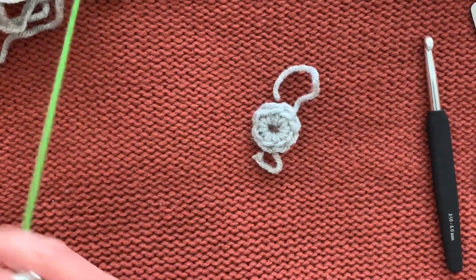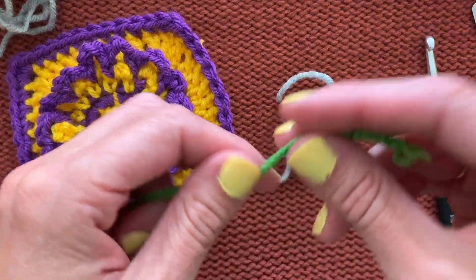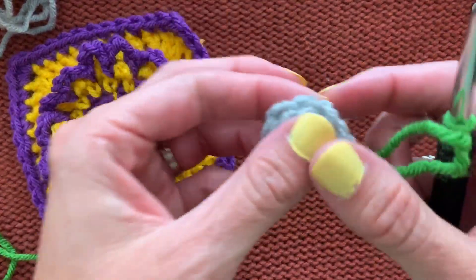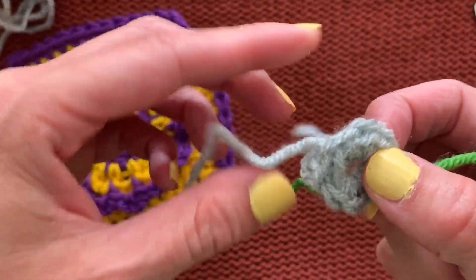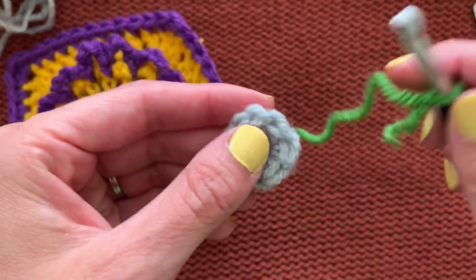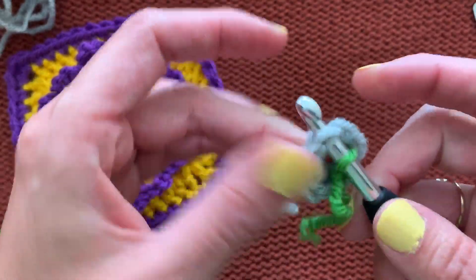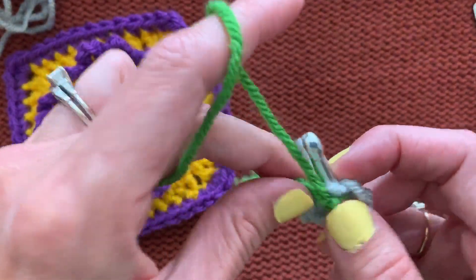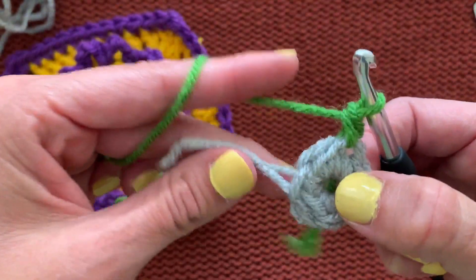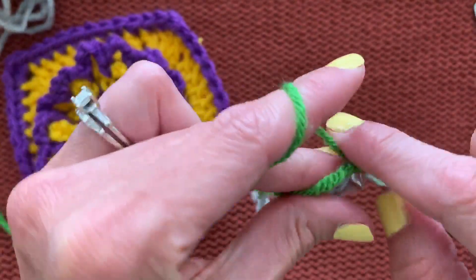Now we take the second color — in our example that's the purple — and join or place a slip knot on the hook. I like to join in a different spot than where I finished off, to stagger my tails. Join with a single crochet in any of the single crochets, then place another single crochet in the same stitch.